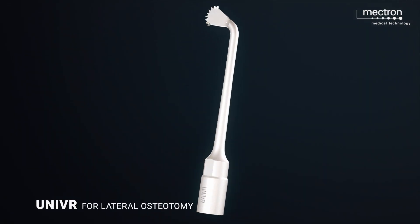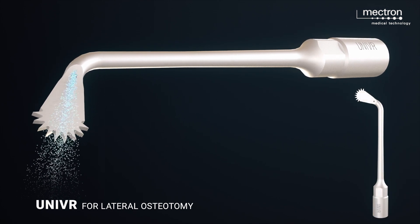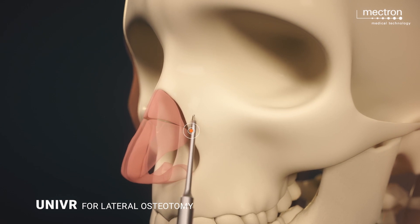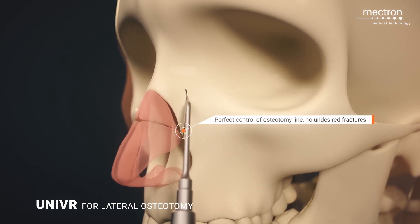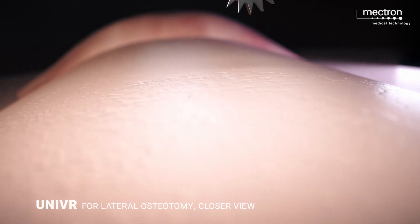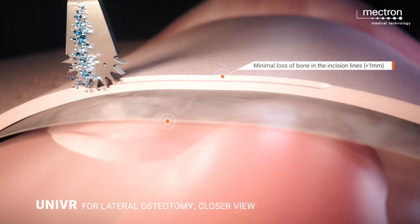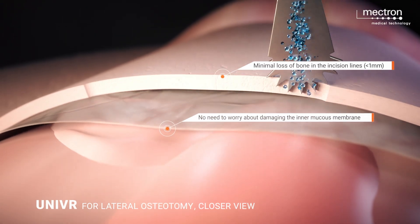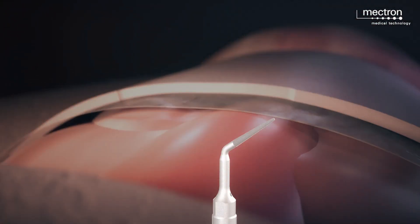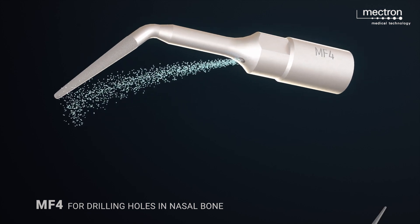The universal inserts can be used for lateral osteotomies. It is a great advantage of piezo technology that soft tissue such as the nasal mucosa is not damaged when the instrument is used appropriately. The MF4 inserts can be used for drilling holes in the bone.